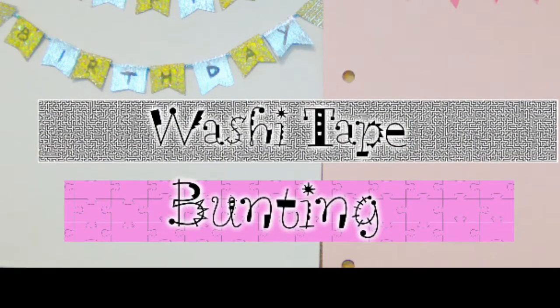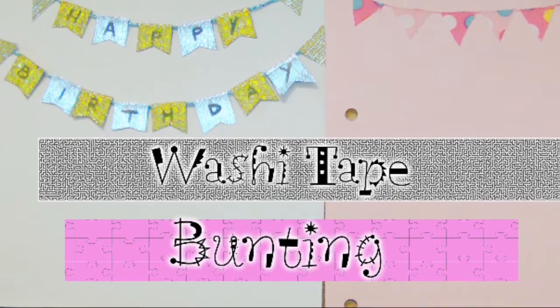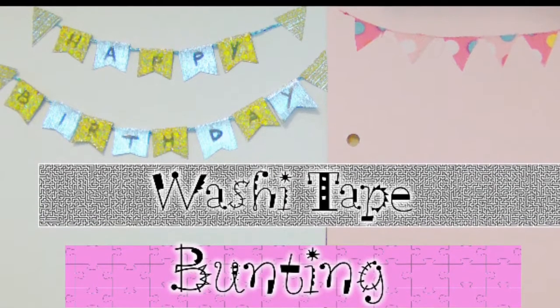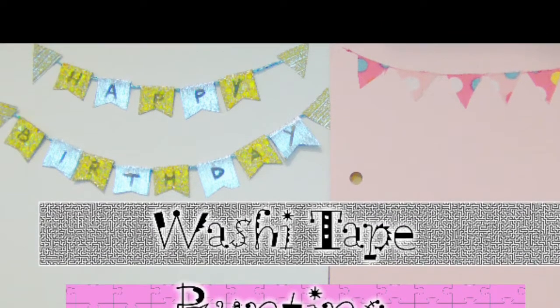This is also a collab with Kelly over at Retro Fairy Craft Tutorials. We have collabed a bunch of times here on YouTube, and she would be making a banner for scrapbooking, card making, or even for use in your planner. So go check out her video, and if you're here from hers, welcome — I'm glad to have you and I hope you stick around.